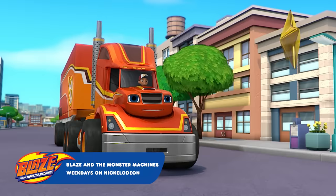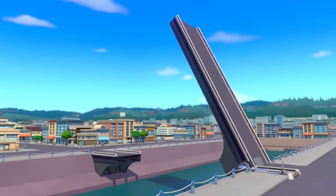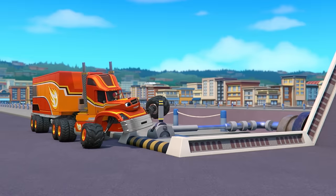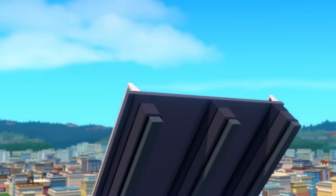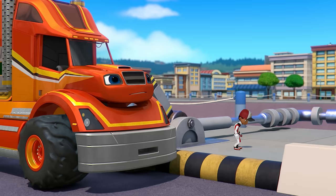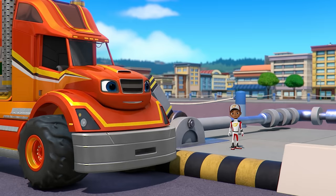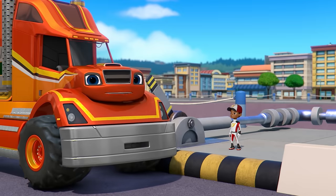Big rig, roll! We have to get across that drawbridge! Lowering the drawbridge! Uh-oh! It's not coming down! The bridge is stuck! Don't worry, AJ! I know how we can make the drawbridge come down!